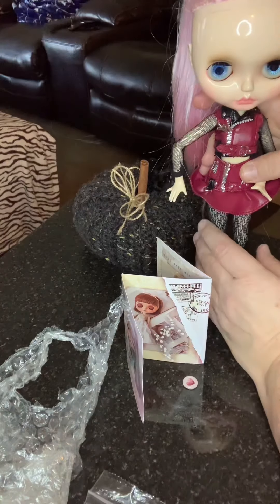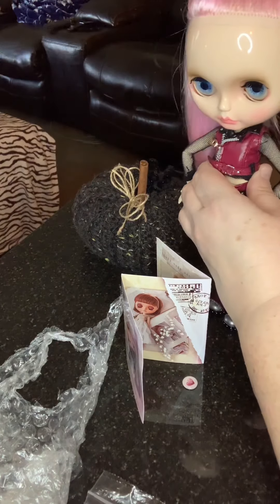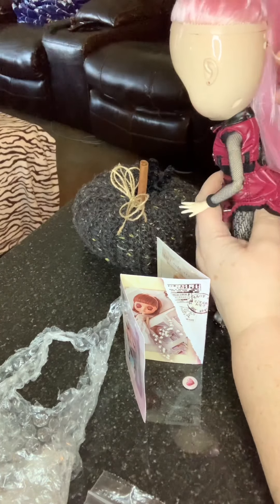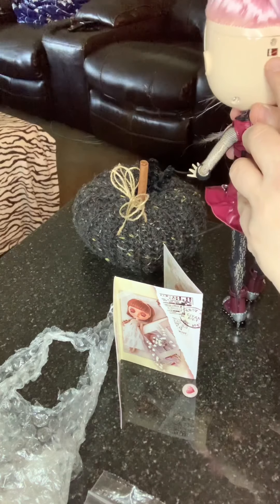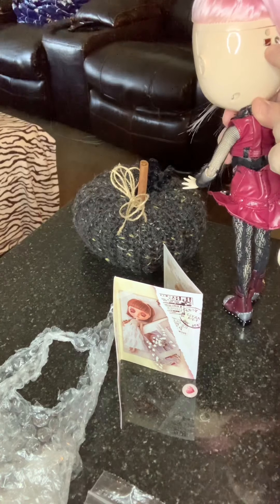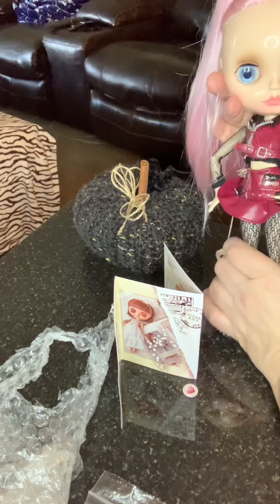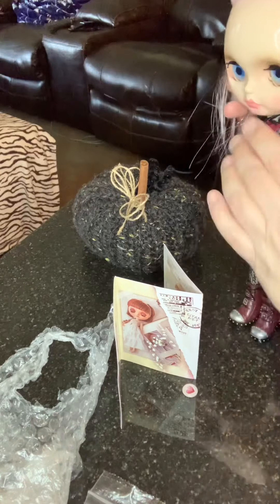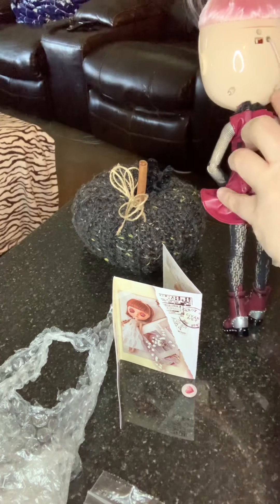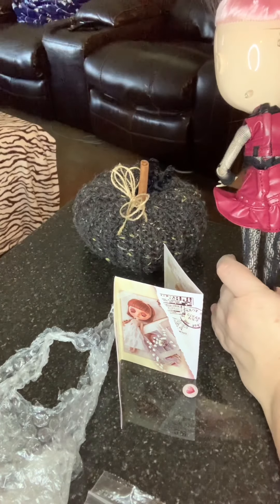What happened was I got one of those Blythe fancy stands from Amazon, and I put it where it was supposed to go. The rubber things from the stand got stuck in there, and now when you pull her string her eyes are stuck. So I'm going to have to take her back plate off, which I can't do because I can't find a screwdriver and I haven't ordered a screwdriver set.